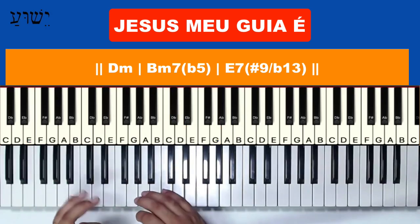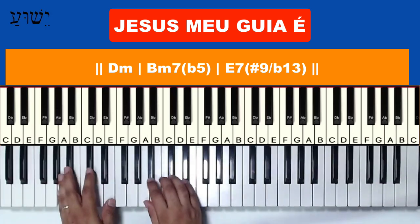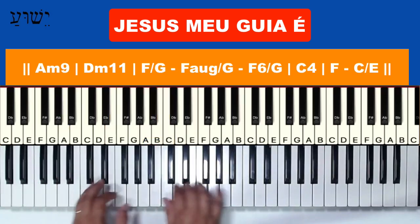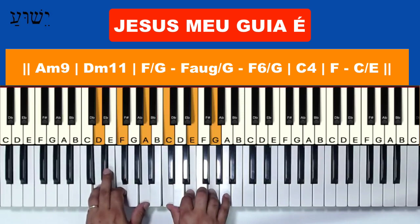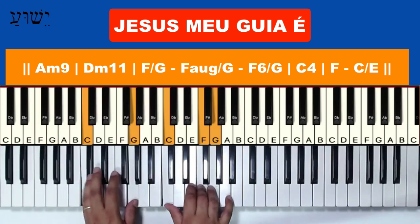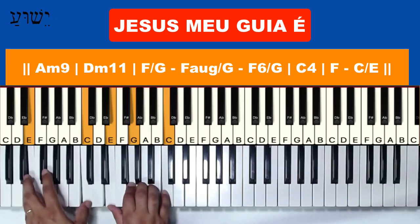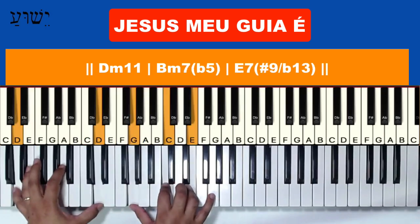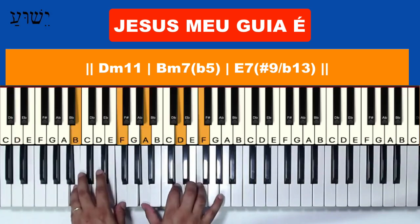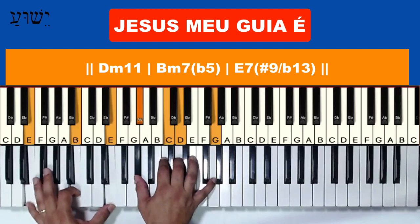Let's do a rundown of all the chords: Lá menor com nona, Ré menor com décima primeira, Fá com baixinho Sol, Fá aumentado com baixinho Sol, Fá com sexta com baixinho Sol, Dó com quarta, Dó, Fá, Dó com Mi, Ré menor com décima primeira, Si meio diminuto, Mi com sétima — with nona aumentada and quinta aumentada.